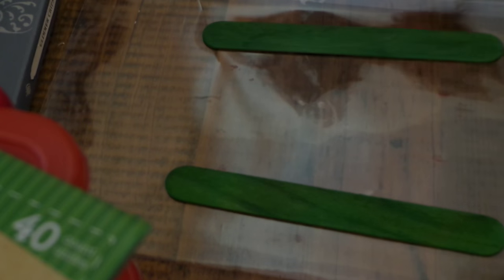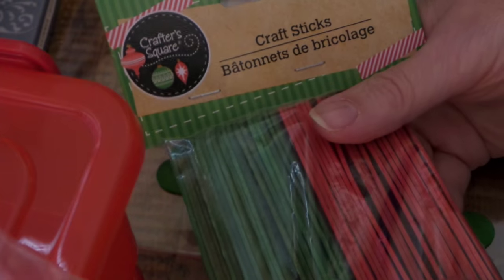Hi everybody, this is Roxy and I am making my little candle slash pot slash coffee mug trivet. I'm just using the Dollar Tree large popsicle sticks, and unfortunately I didn't look close enough at this one. I would not get it again — there's one, two, three — three really badly bent ones.